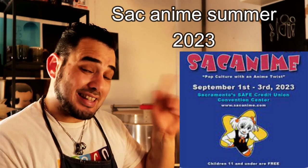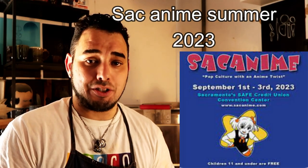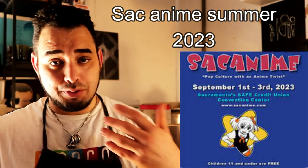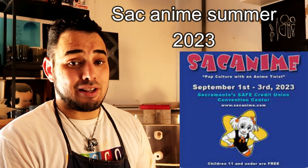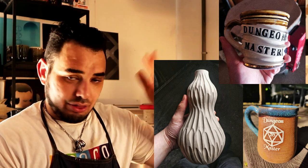September 1st, I'm also going to be at SAC Anime Summer if you want to come see me there. Everything is going to be super low-priced because you don't have to pay for shipping. I'm going to bring my stuff, set it there — you come see me, you come get some stuff, shake hands, kiss babies.